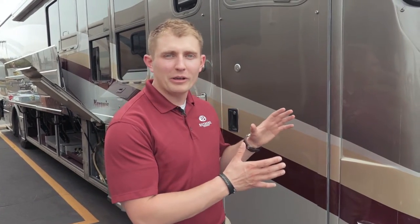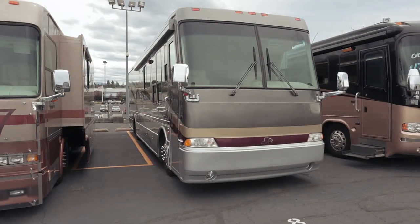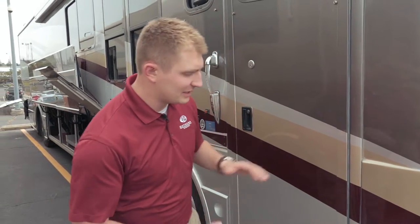Hi, my name is Ryan Kelly and I work here at Beaver Coach Sales and Service. Today I'm going to walk you through this 2002 Beaver Marquee. The previous owners put some great add-ons to it, so I want to point those out as we come to them. Let's start on this side of the coach.